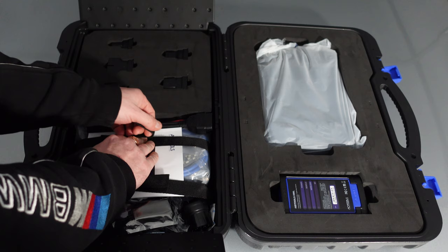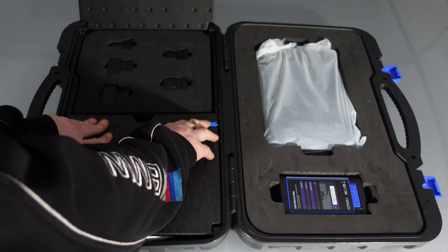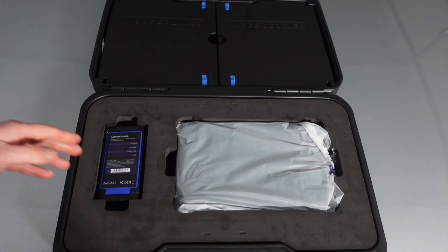This scan tool is mostly aimed at big independent garages looking to do it all at half the price of your normal Snap-on and Bosch scanners that cover all makes and models. Everything is built very, very nicely — these cases are exactly the same as any Chinese scan tool you actually buy.